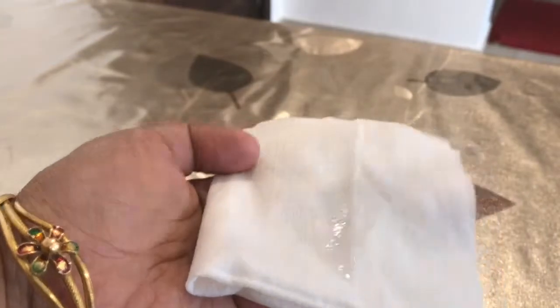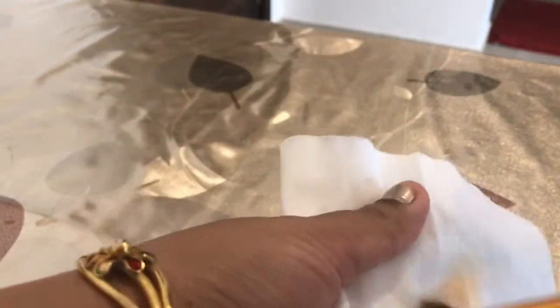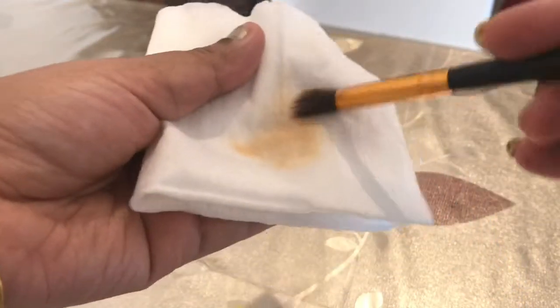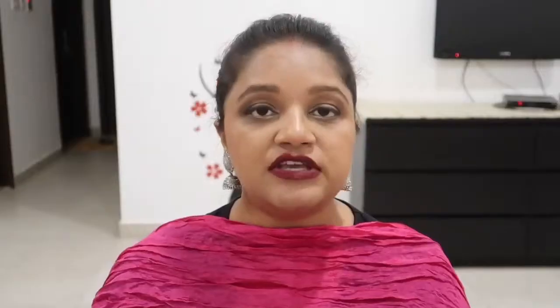Now the second way. Take a tissue and some oil — you can use coconut oil, olive oil, or almond oil. Take your makeup brush and clean it in circular motions in any direction. You can see that it cleans nicely. These two products are things you will already have at home and you can use your original brushes with this method as well.